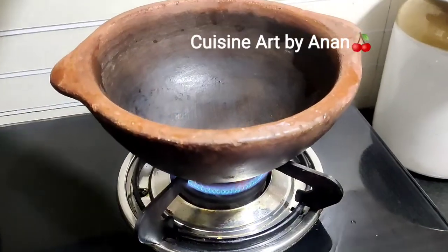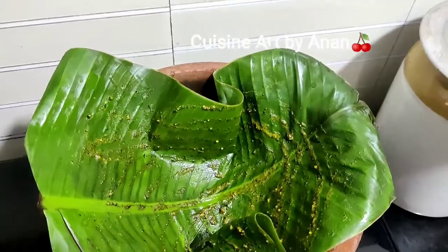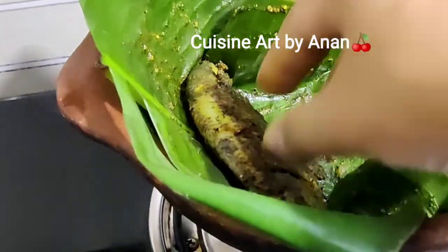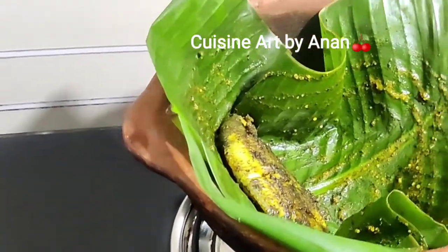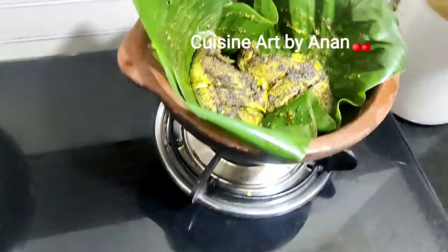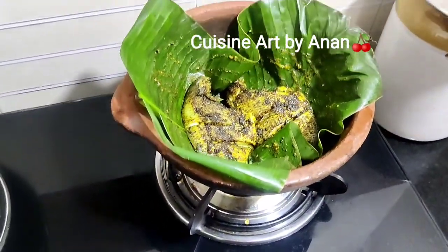Now I am going to put a piece of the fish in the oven. Now I am going to fry the fish in the oven.